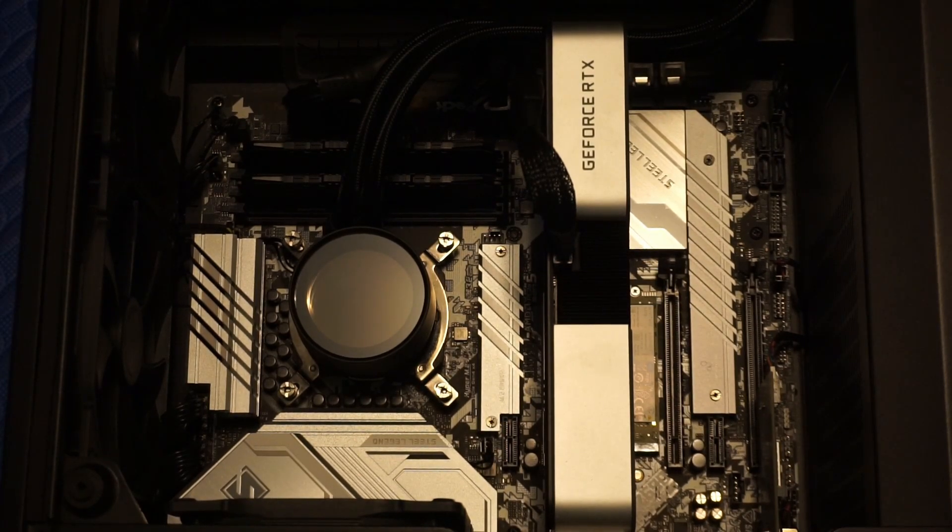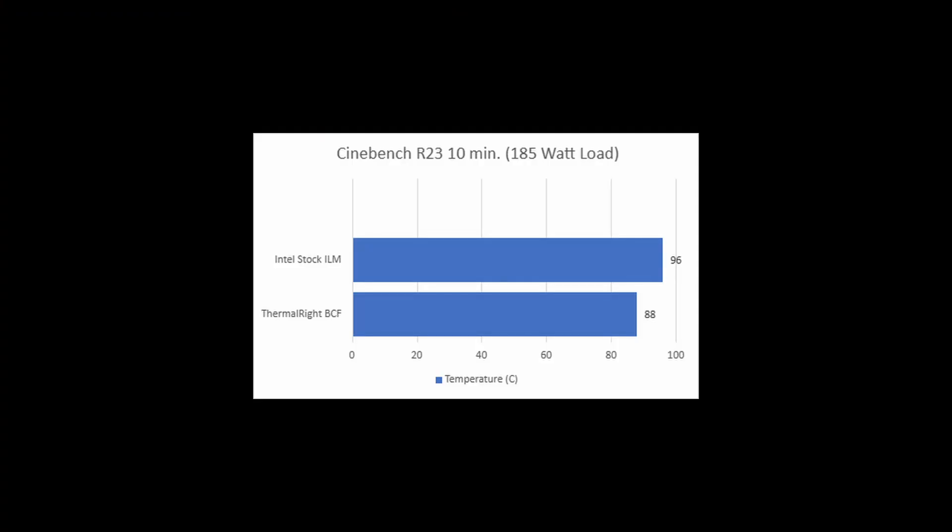Once installed, I ran some tests. First, I ran Cinebench R23 with my previous undervolt setting, which is around a 185 watt load. After the full 10 minutes, the CPU reached 88 degrees Celsius. Without the contact frame, it reached 96 degrees Celsius.